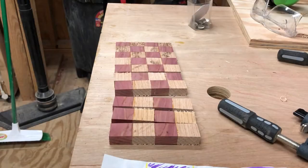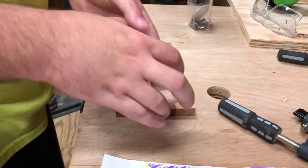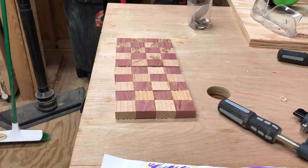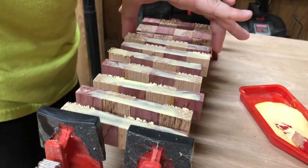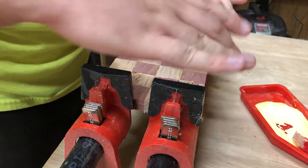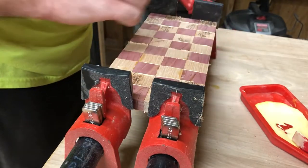Every other strip could then be flipped around to create the checkerboard pattern. If you've seen any of the thousands of cutting board videos on YouTube, you're probably familiar with this step. Then it was time for another glue-up, this time with the help of a couple of pipe clamps to apply even pressure on the edges. After a bit of manual alignment and a lot of glued fingertips, it was ready to dry.